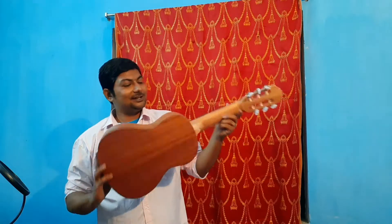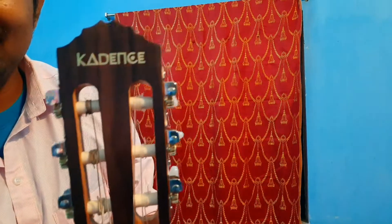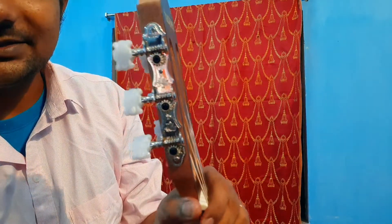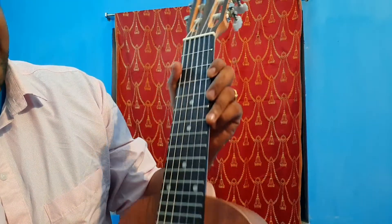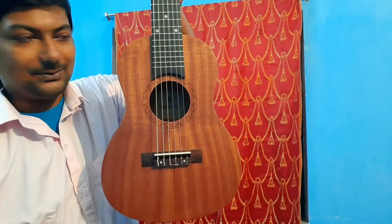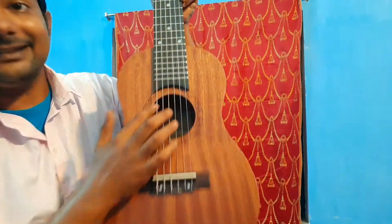This is the Cadence guitar lele that I purchased for this course, so all our lessons will be on this instrument. It's not tuned yet. So, coming to the first look — this is the headstock, these are the tuners, these are the tuning pegs, and these are the gears for the tuner. These are the open strings, and this is the nut. You can see the body, bridge board, sound hole, and it has some design.